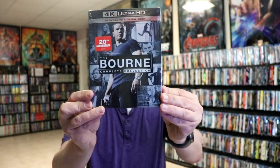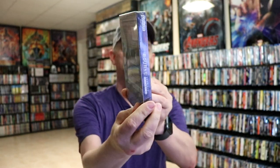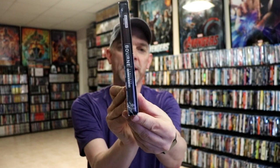I also wanted to take time to show you some other editions. For the 20th anniversary I also got this really nice slip box edition with some really great looking artwork on it, so very nice to have that. And then previous releases we've had for the Bourne Collection...